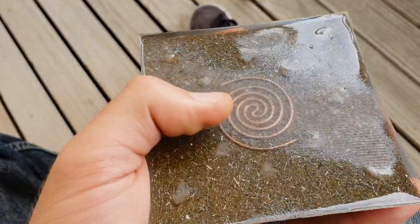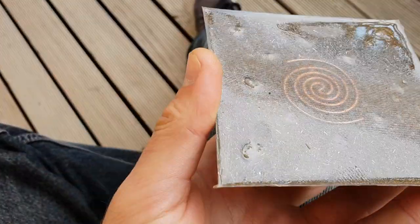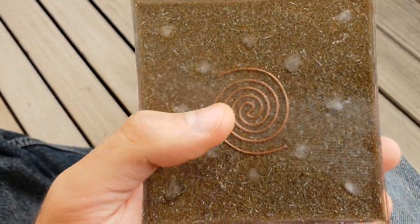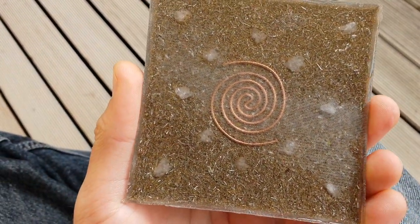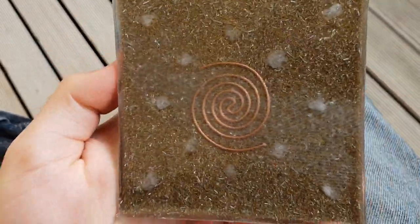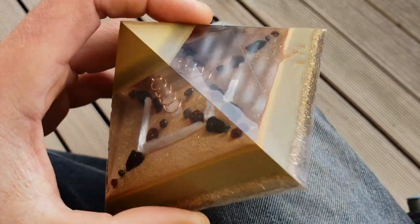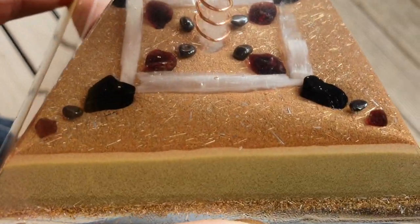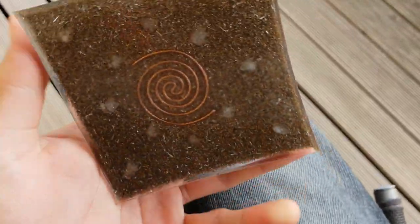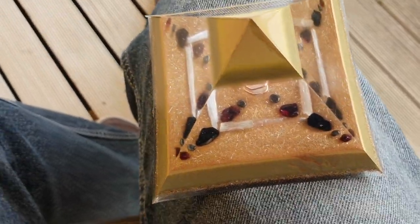Turning it over — the base is a bit tacky still and you can see the imprint of my jeans on there because it's been resting on my leg. That'll all go away when it dries properly and I rub it back with sandpaper and polish it up. On the back you've got a nice copper coil to help direct that energy straight up out of the tip, and you've got more quartz crystals in there along with a heap of metal shavings — brass, steel, and aluminium shavings. I basically use that as glitter, but it's metal so it's actually functional.